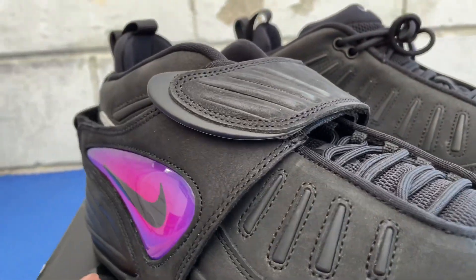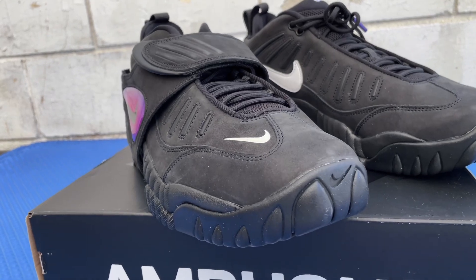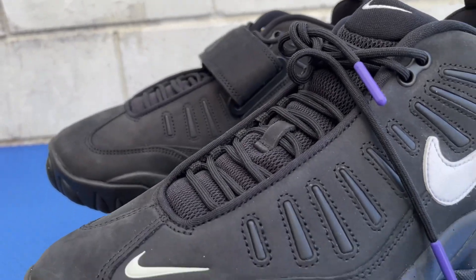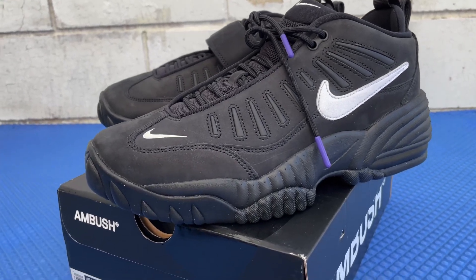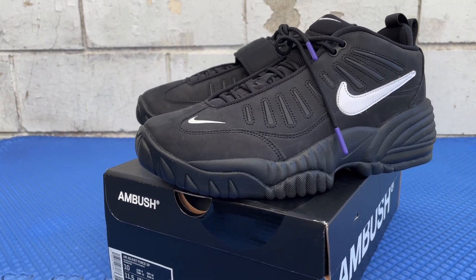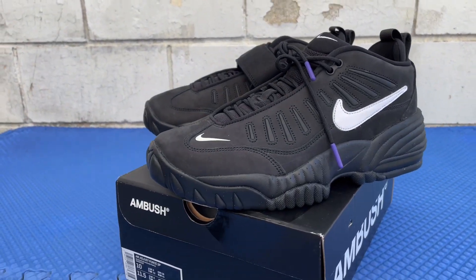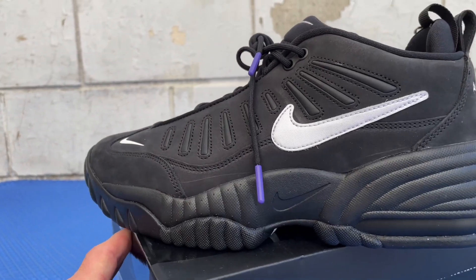Now about the Nike Air Adjust Force — not these specific ones, but these kicks originally released in 1996. Like I said, you can change the straps to different colors. I've tried looking for replacement straps online but I can't find them, so if you guys know where to cop them let me know. The only other way I can think of is buying a different pair in a different color and interchanging the straps. Back in the 90s in '96, replacement straps were available for $11.99 a pair in different sizes — men's, kids, women's.